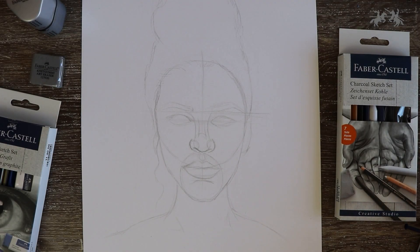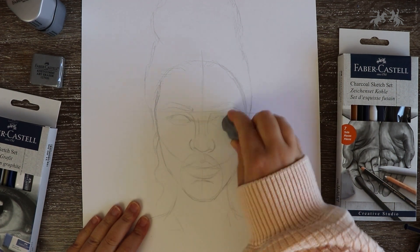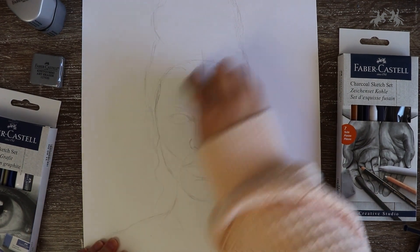I've gone in and just roughly drawn the outline of the hair. Once this part is complete, you have to very lightly erase over what we just drew with a kneadable eraser. Erase just enough so that we can still see the drawing, so that it can help guide us when we add more defined lines and shading.